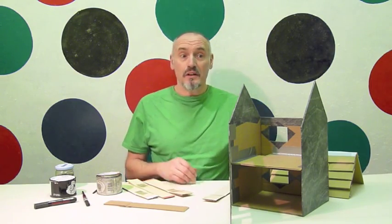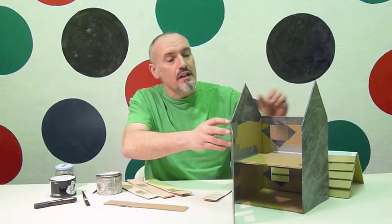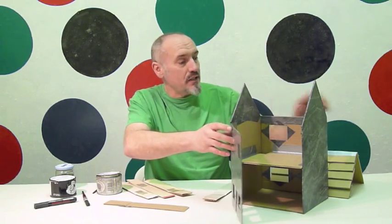Hello fellow artists! Last week I showed you how to make a doll's house from an old cardboard box, and then we covered it in sticky back plastic.